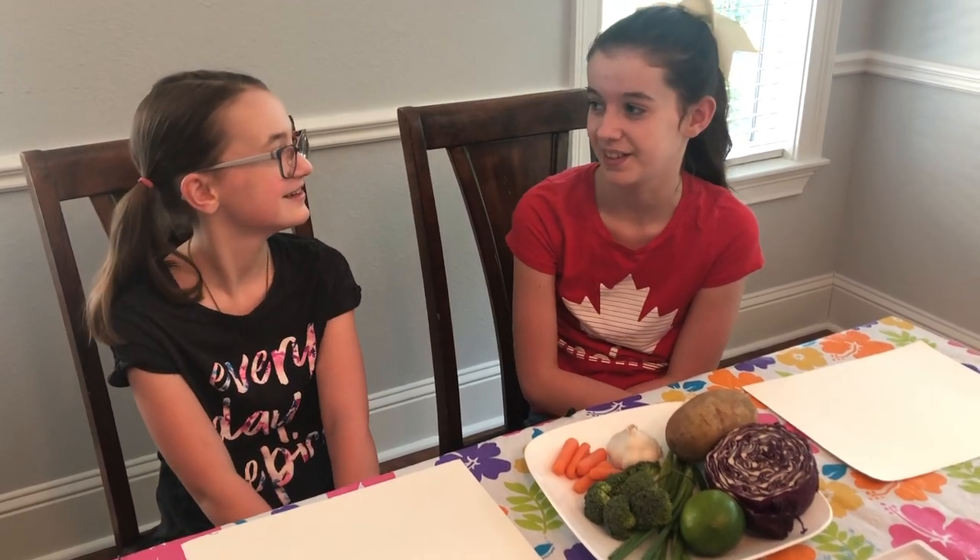Hey guys, I'm Mila and I'm Lucy and today we'll be making vegetable art. This is a great way to get rid of your vegetables because your parents won't give them to you, so you can just tell them you're using vegetables for your painting. I really love this.